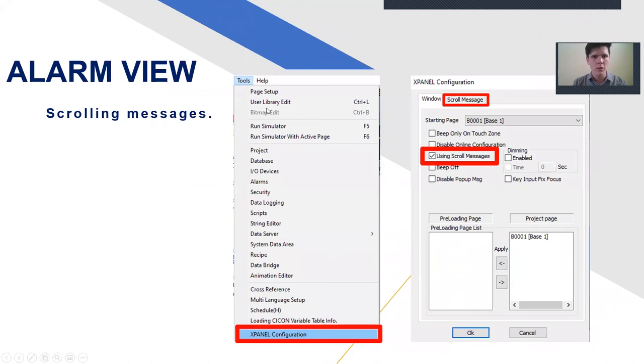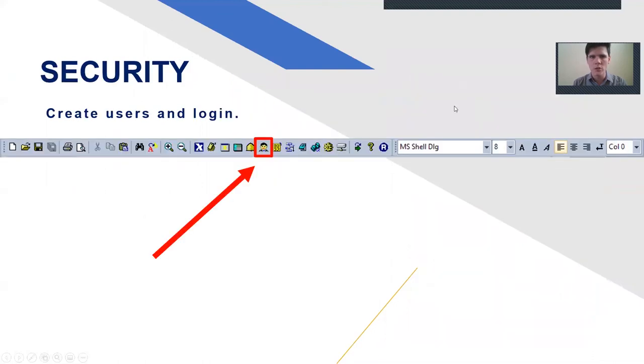You can also do scrolling messages. Go to Tools, XPanel Configuration, checkbox scrolling messages — then a scrolling message tab shows up. You can choose how you want it to scroll: left to right, right to left, top to bottom, or bottom to top. Now I'm going to show the CSV writing capability with the personal HMI here.